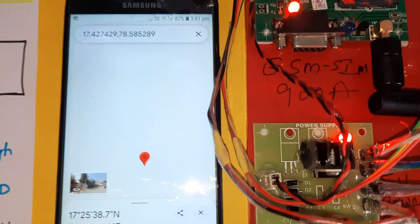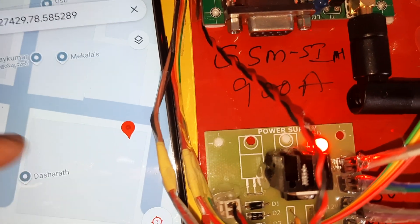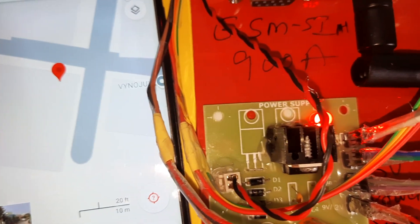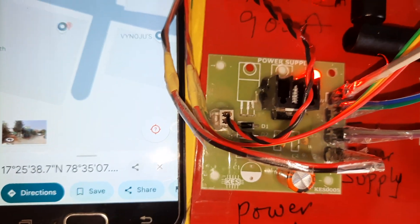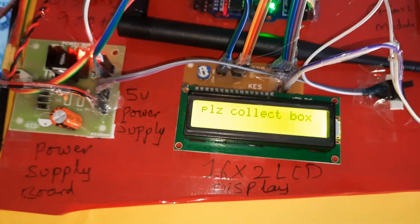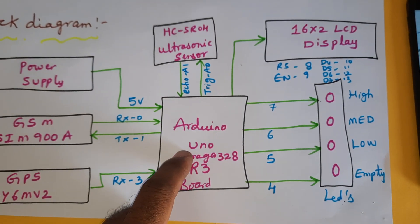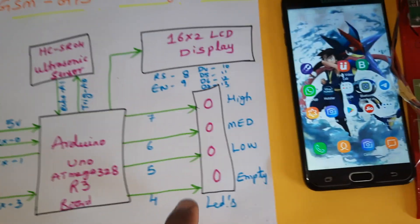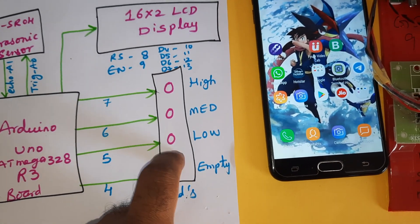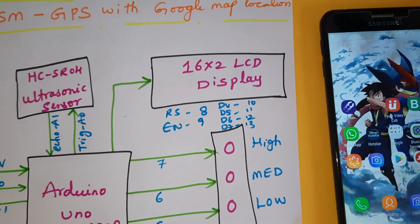The Google Maps location is shown on the SVS Embedded webpage. The LCD displays 'SVS Embedded location, garbage bin full, please collect the box.' This is the block diagram: power supply board, Arduino Uno R3 Mega 328 controller board, GPS module, GSM module, LED indicators for empty, low, mid, and high.